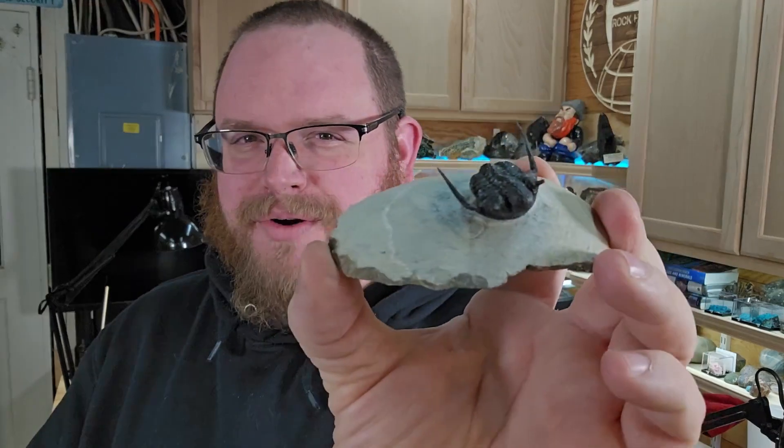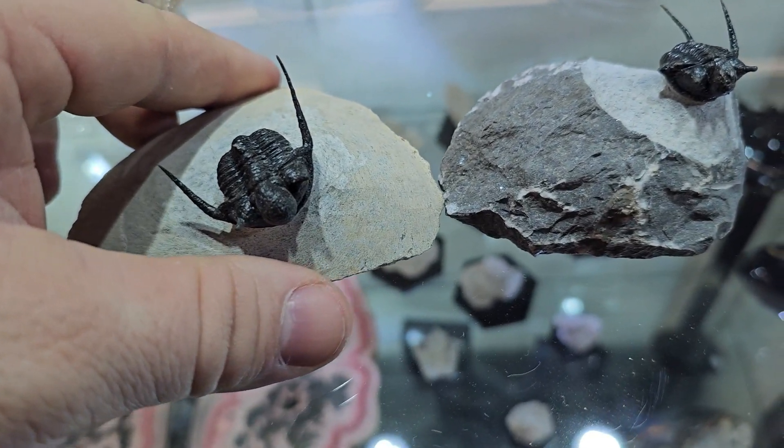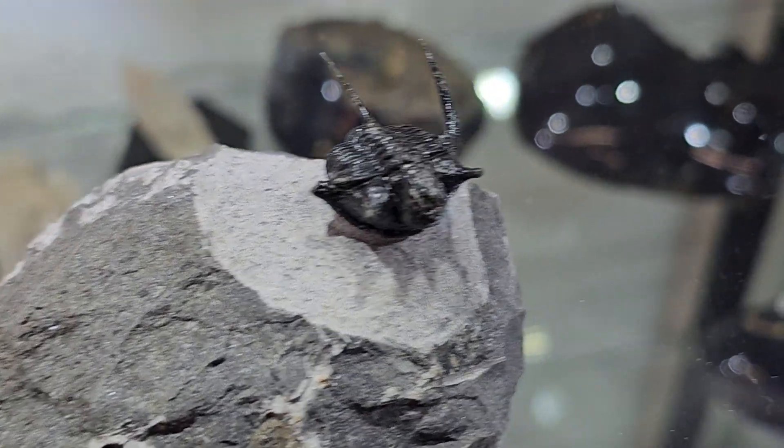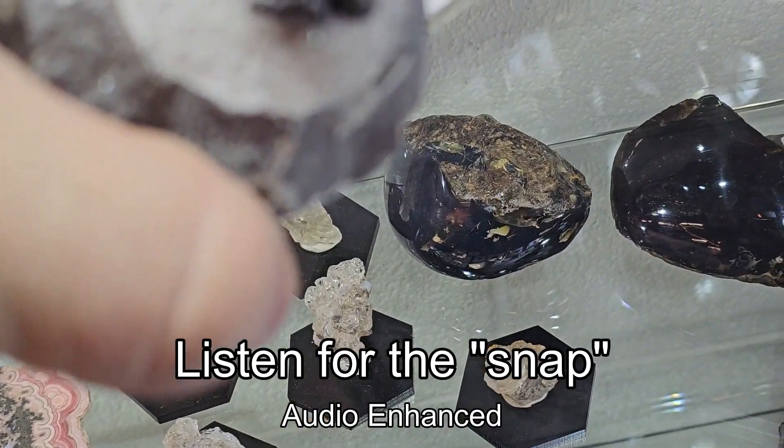Do you all remember Bruno? For those that don't know, Bruno is a Moroccan trilobite that I broke on accident. I found it and then after I promptly broke it by accident, I paid for it and I decided to fix it — and then immediately afterwards, it broke again.